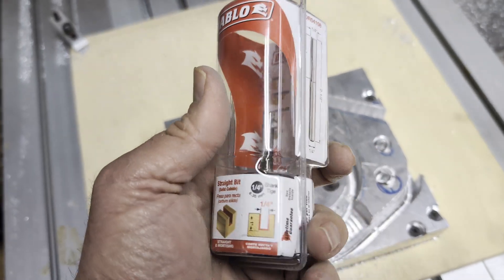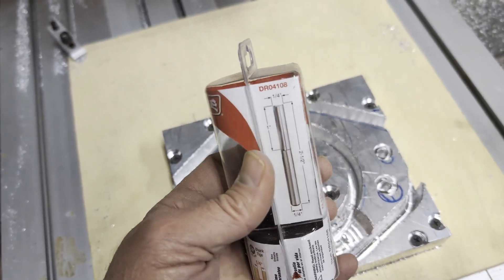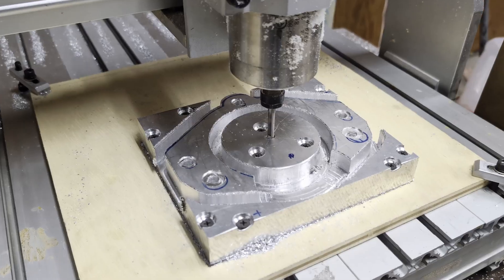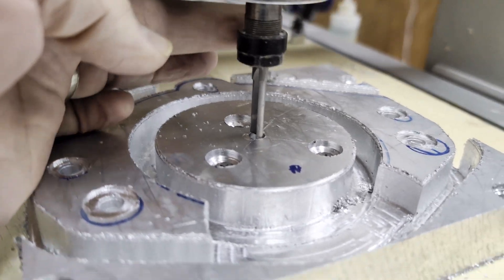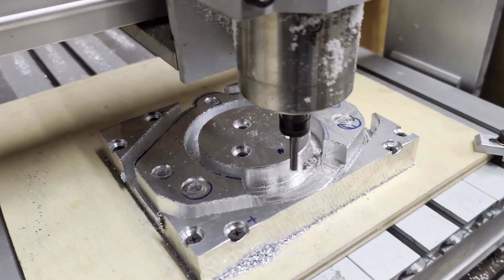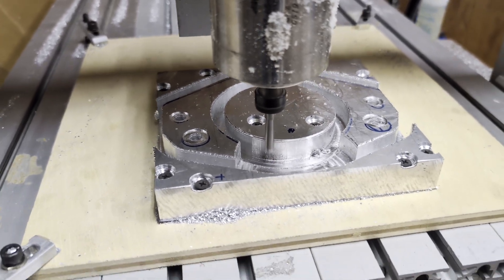I found this Diablo bit that's new — quarter inch, it's not a spiral, it's just straight. Got the new bit in there, haven't lost my zero. The software reset and it's cutting the imaginary part now. A couple of hours from now when it's down where it needs to be, we'll see.